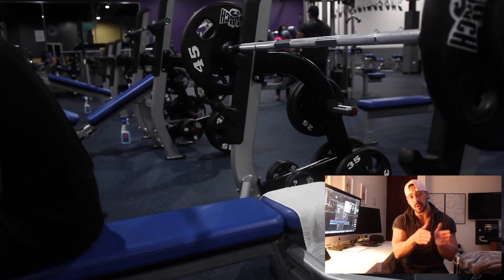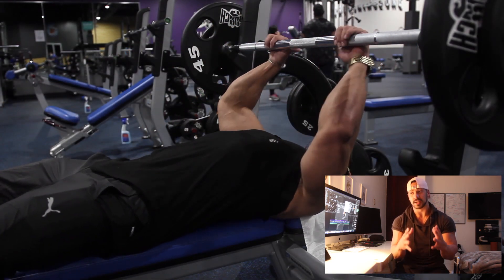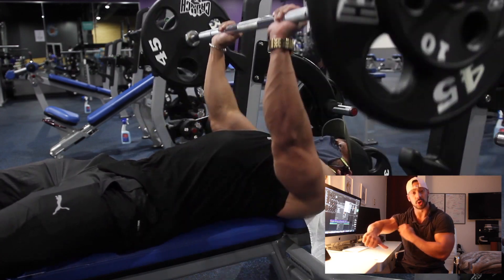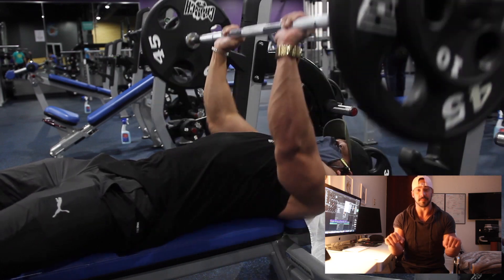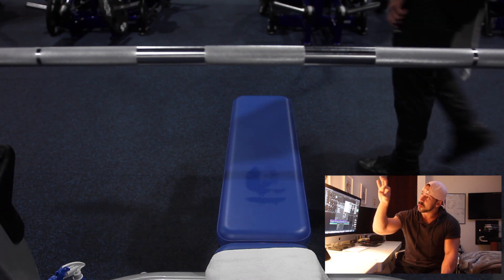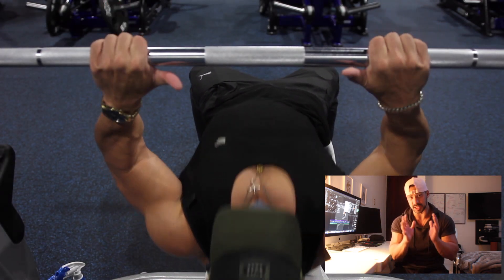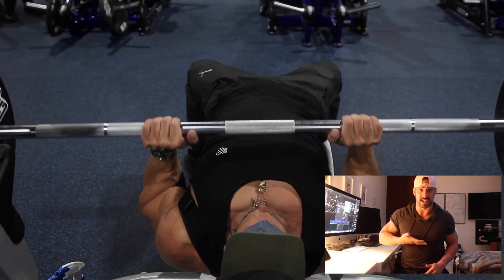After skull crushers, we're moving into the flat bench close grip press. It's very similar to the barbell bench press, but instead of having your elbows flared out to target the chest, we're going to bring those elbows all the way in to target the tricep. Take your index finger and place it where the bar starts to get soft on both sides — that's roughly shoulder-width apart.